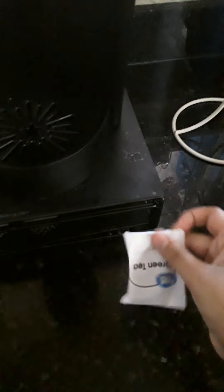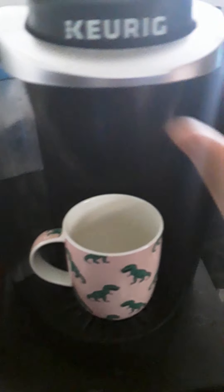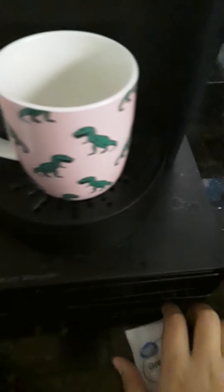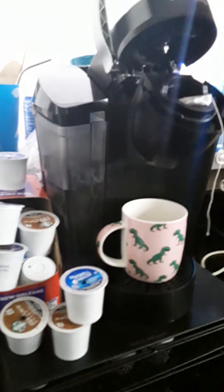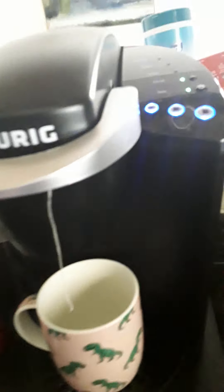I'm gonna make some green tea with it. This machine can make tea or coffee or anything. I like this dinosaur one. I'm gonna open the tea bag — my brother is helping me with the camera so you can see — and I'm gonna put it right over here with the water.